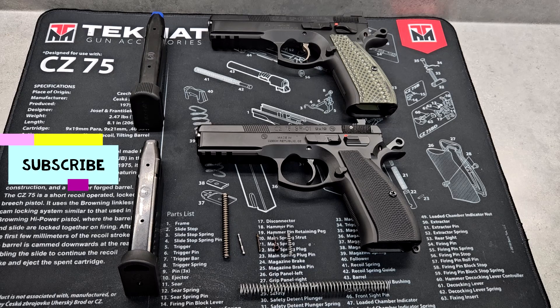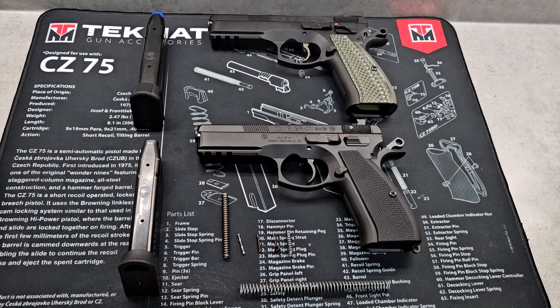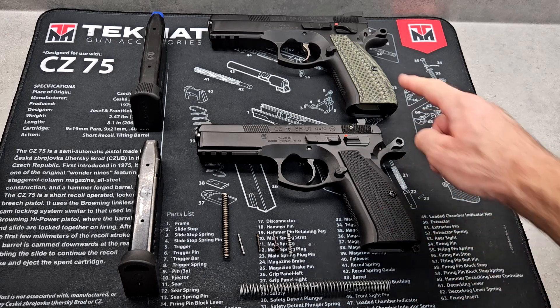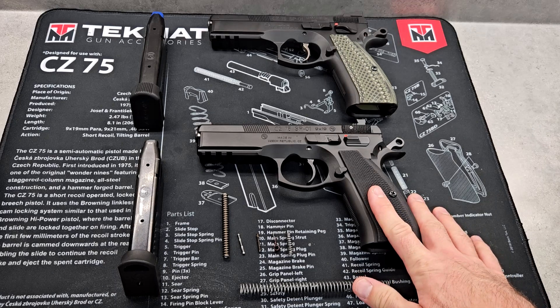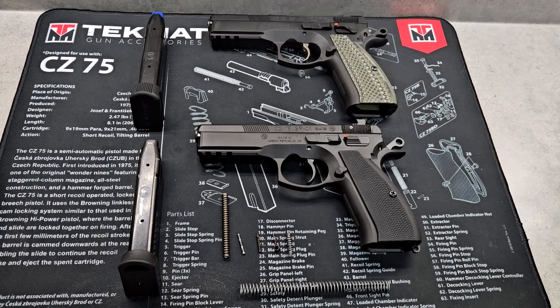Hello, everyone. Welcome to another episode. On this episode, I'm going to talk about the differences between the regular SP-01 and the SP-01 Shadow One. I did put some Cajun Gunworks parts in my SP-01 to try and make it a little bit nicer, to see how much nicer it could get to the Shadow One. I'm going to talk about the results and if you can buy the regular SP-01, Cajunize it, and make it just as nice as the Shadow One. First, let's go over the differences between the two.